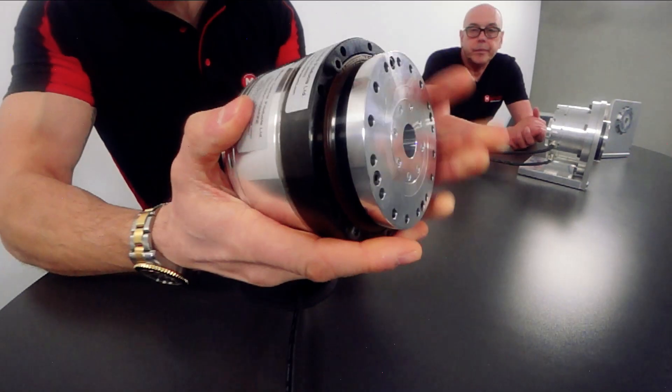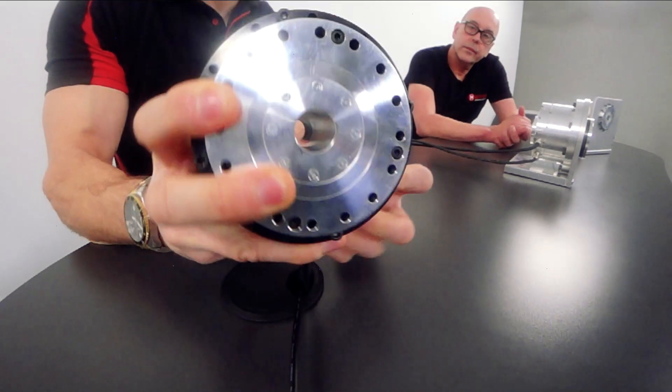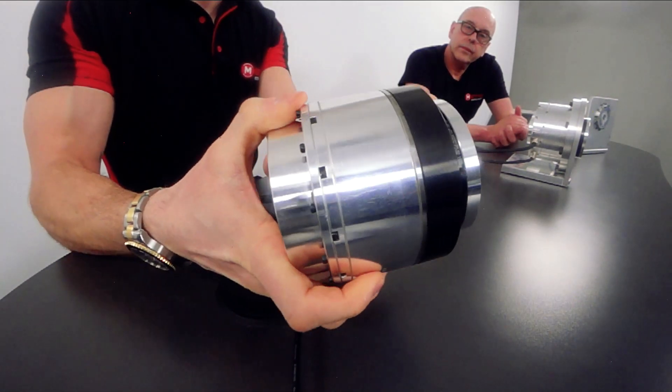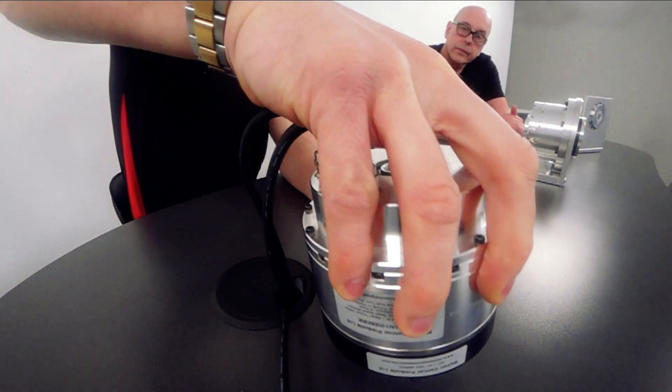And what sort of accuracy? Standard it's 30 arc seconds, with repeatability of 8 arc seconds. And I'm guessing high torques? Yes, the torques are high for this size of package. We're talking 800 newton metres peak, with 560 newton metres continuous rating. To give you an idea, if you actually look at this unit itself, you can see that we've got a max torque of 194 newton metres, and it's quite a compact unit itself.